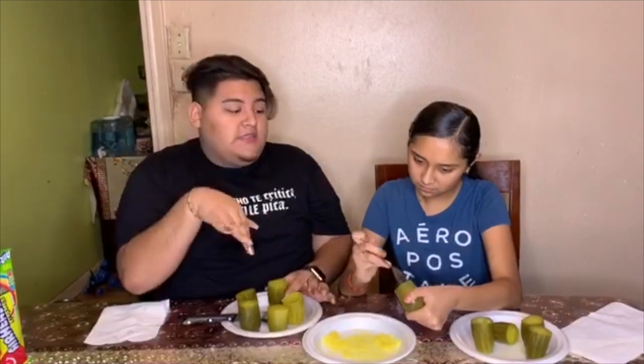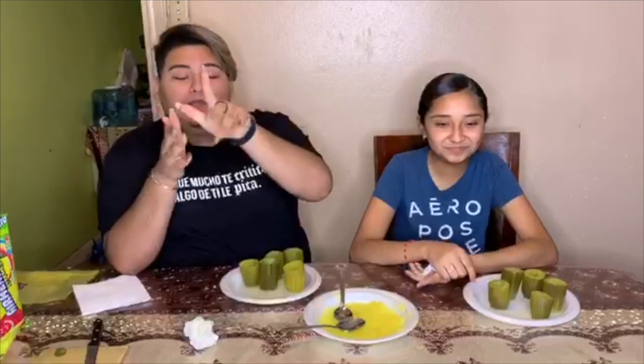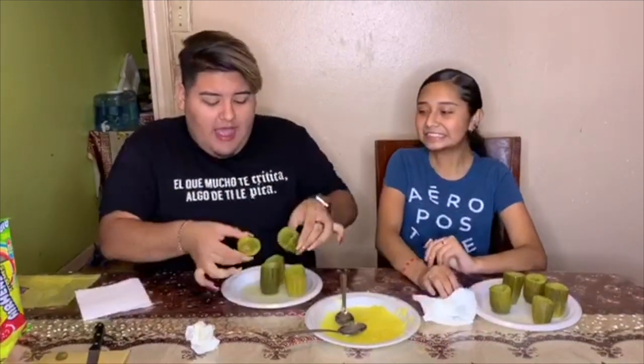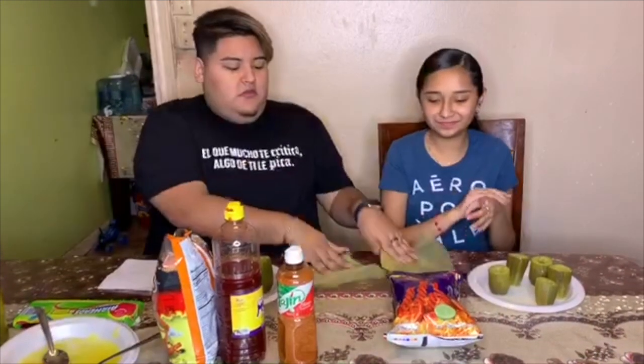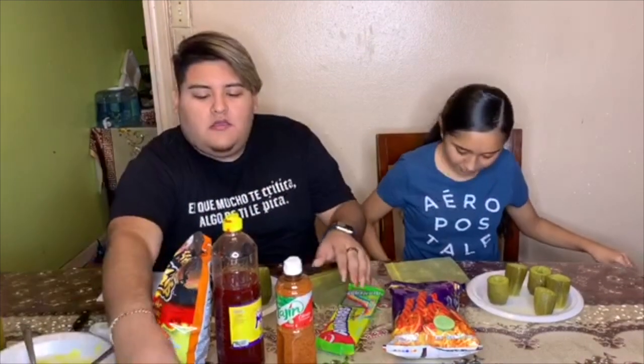We're gonna do all of that to all of them, and we'll be right back. Okay, we're back — we already hollowed them out, they should look like this. These are the guts, the inside. So now we're just gonna go ahead and start filling them up however we want. We have hot cheetos because she likes those and I like hot cheetos, and we have some candy.